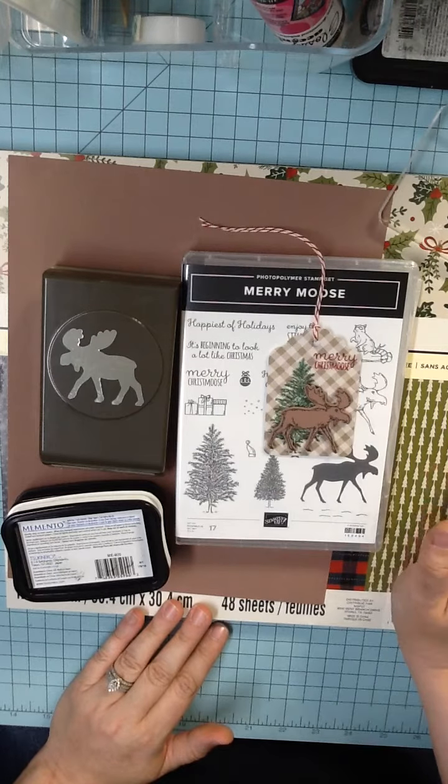You're going to need your Merry Moose Stamp Set and Punch Bundle, a pair of scissors, a hole punch — I'm just going to use my crop-a-dial because that's what was handy. They're polymer stamps, so you're going to need a stamp block. You'll need a green, a black, and a red stamp pad.